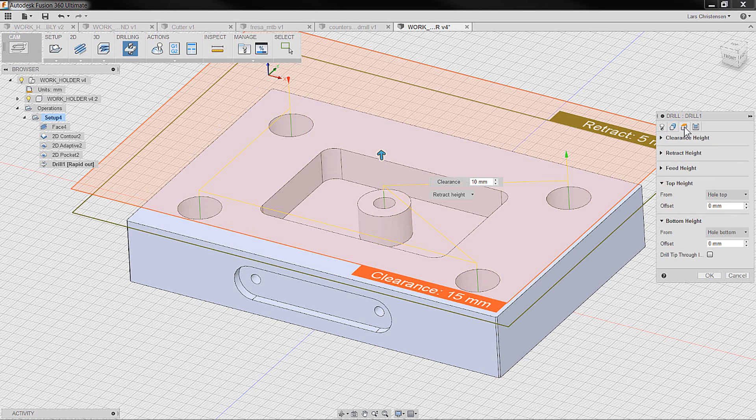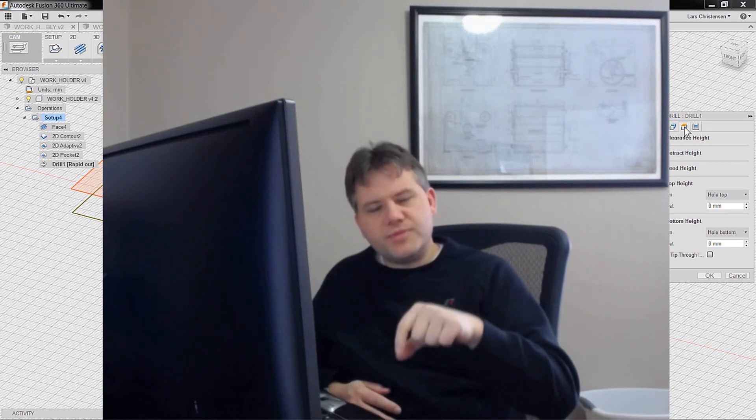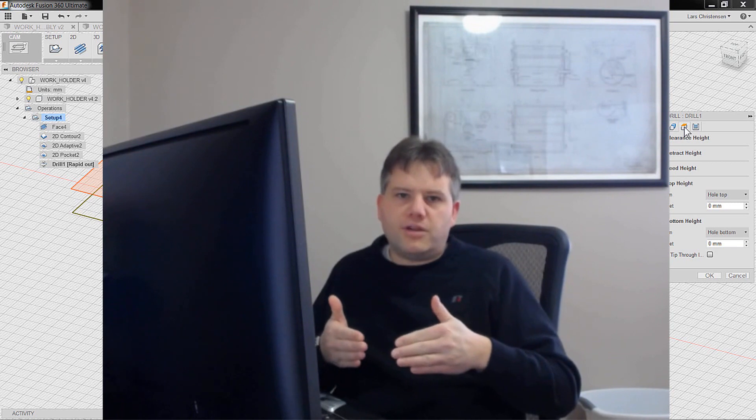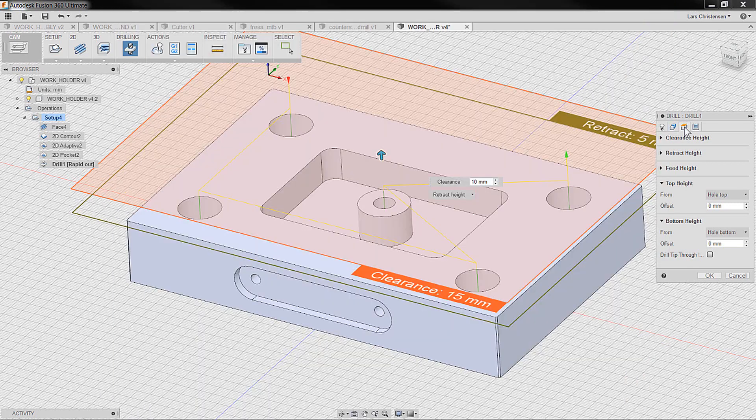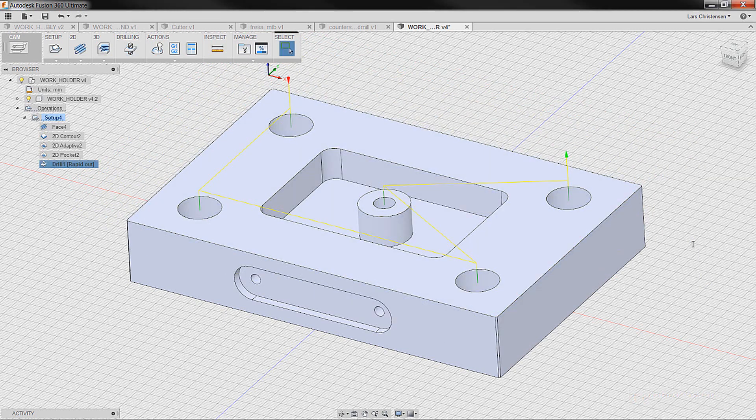The next tab is heights — how deep do we want to drill? Remember, we are spotting right now, so we just want a little drilling to leave a mark so the 118-degree drill doesn't wander. I'll go to my heights tab. It's set to the bottom of the hole, which would go through the whole solid — we don't want that. So I'll select the model top and put in minus one millimeter, drilling down just one millimeter. You can verify this through simulation, and when you're at the machine, keep your finger on the emergency button to make sure you got it right.